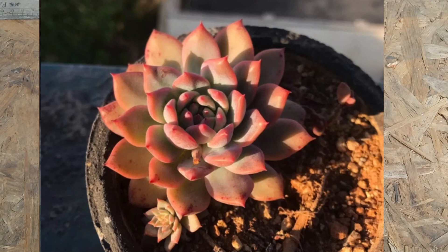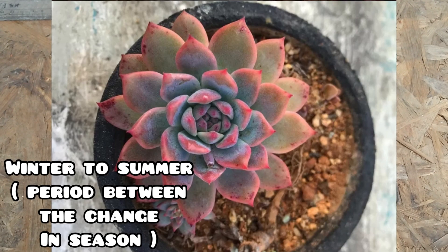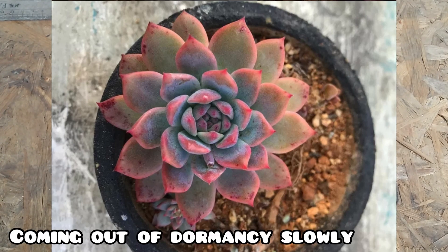The succulent is getting five to six hours of morning direct sunlight. During the monsoon season it was getting the same amount of light hours, but the sunlight was not strong enough. During winters it was getting a good amount of morning direct sunlight for five to six hours, with a little bit less watering because the succulent is getting into its dormant period. You can see the colors were really intense.